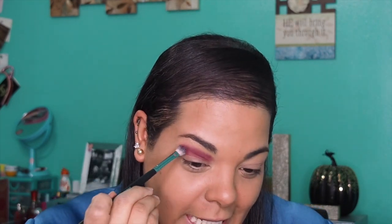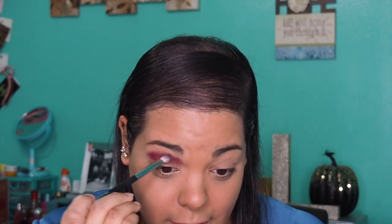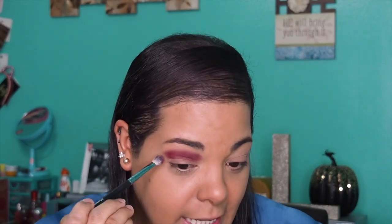Trust me, it's gonna look like a hot mess in the beginning but you have to trust the process. In the very beginning when you first start a look it's always gonna look like crap — you just have to be patient. And when they tell you to blend your eyeshadow, you have to blend that witch out. It is no joke — if you think you're done blending, blend a little more until your wrist cracks and then keep going.